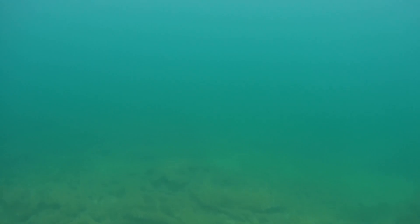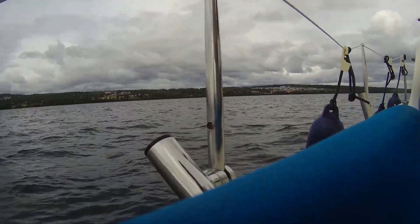I brought the ROV up and moved to a location further out where it's a bit deeper. Now I am going to try a dive at about 15 meters deep.